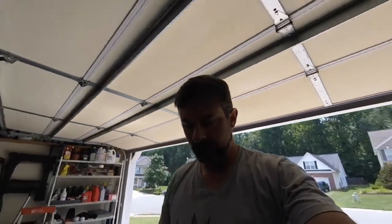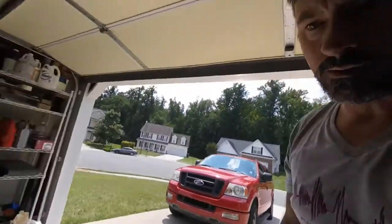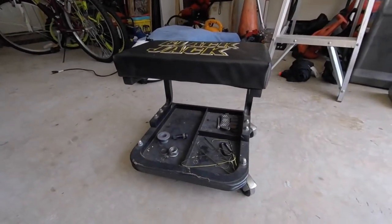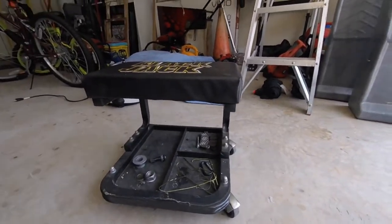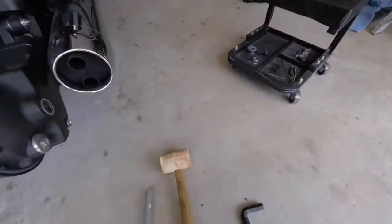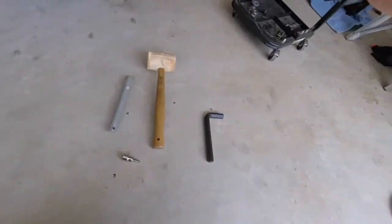A helpful hint from me to you: when I do my work on the bike I always keep all of my parts together. I have a seat area so I like to put all of the parts that I take off the bike there so they're really close together — all the little pieces, nuts, screws, and all that fancy stuff. My tools just end up on the floor around the bike, kind of where I needed them the most.